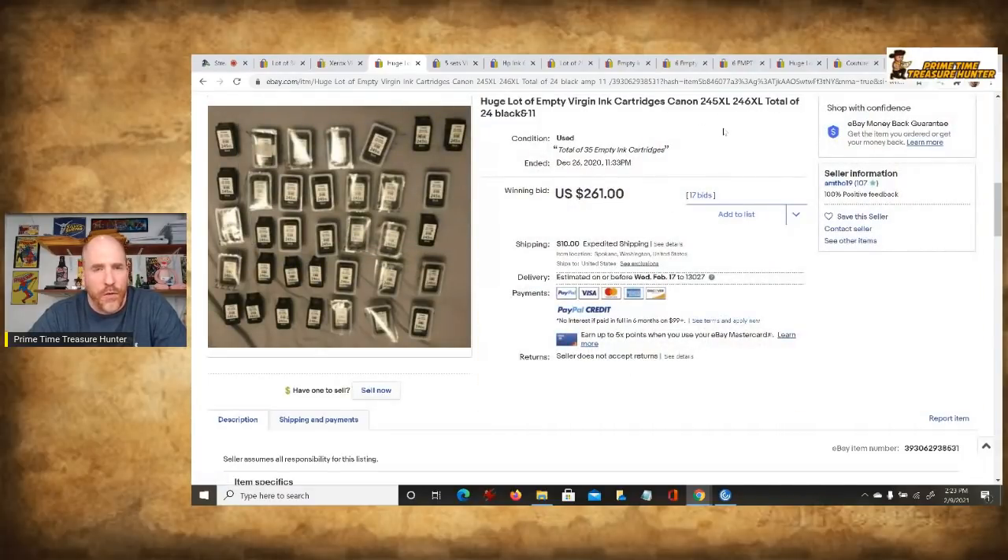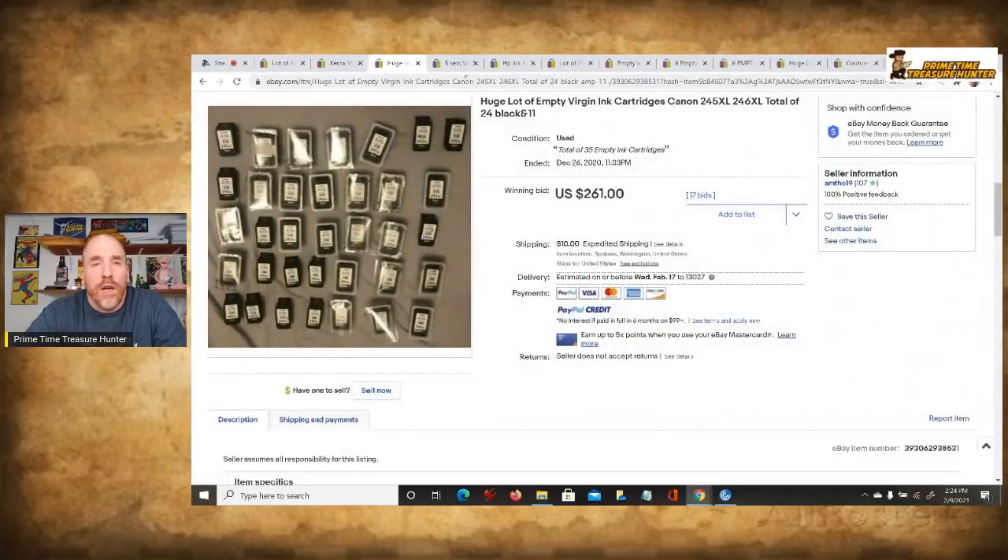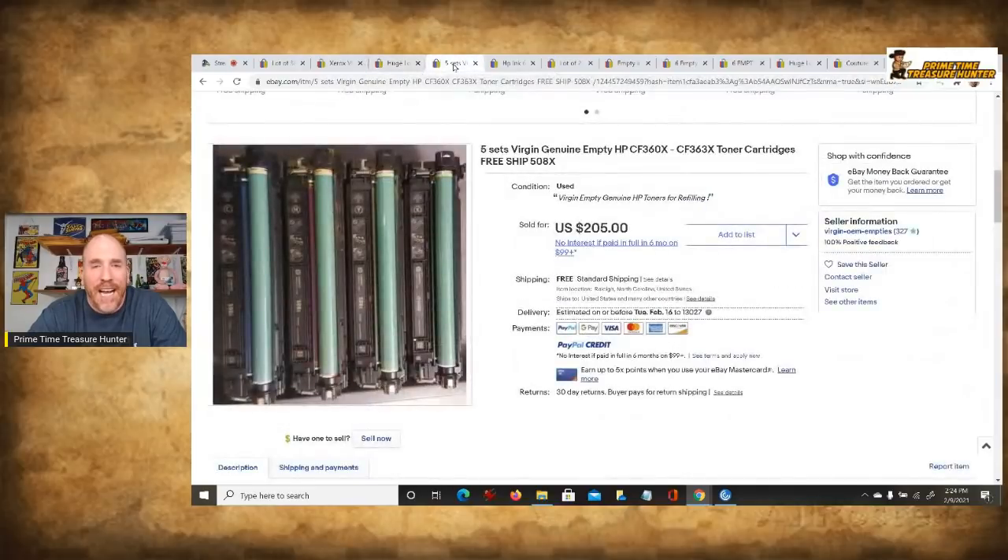Remember, printer companies are not really making their money selling you the hardware — the actual printer. They're making their money selling you the ink. It's just like video game systems: companies aren't really making money on the consoles, which are loss leaders. They make money on the games. Printing ink works the same way. There are also a lot of companies that need the actual cartridge bases so they can put ink in them rather than having to manufacture or remanufacture the shells themselves.